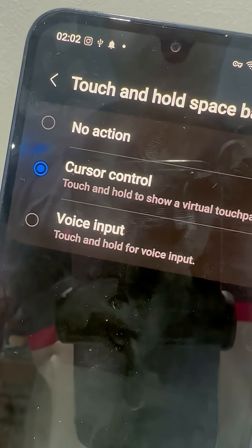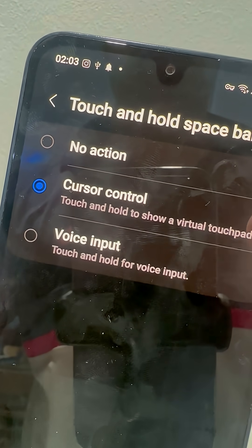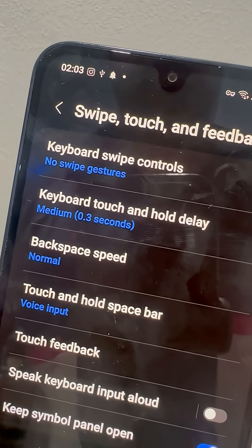Here you can either select Cursor Control, so you can navigate between words and letters freely, or you can select Voice Input, so you can type with your voice.